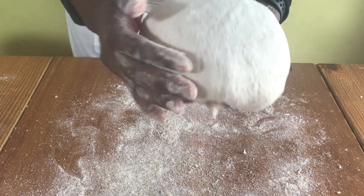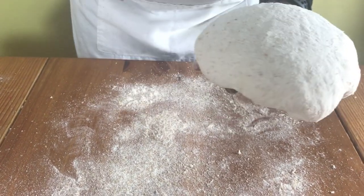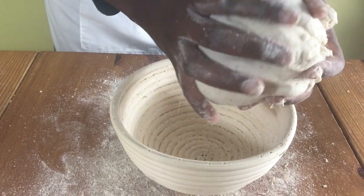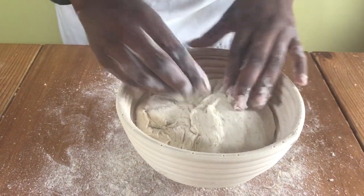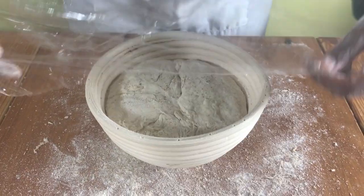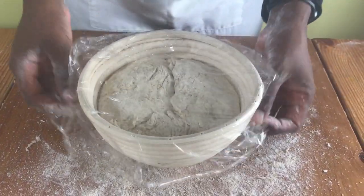I tend to put some more flour on top of the bread so that it doesn't stick, and then put it in your proving basket. The bottom of the dough will be the top when you flip over your bread dough, and then you can just cover your bread and leave it to rise.